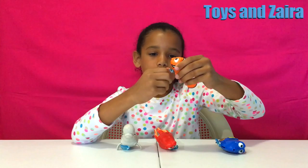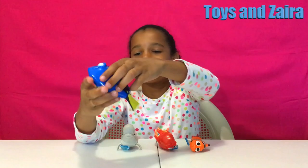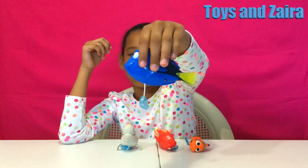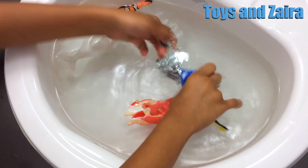Nemo, I pick this one — it's my spring. And here's Dory. So let's play with some. We're going to try some out in the sink and see who's the best swimmer.